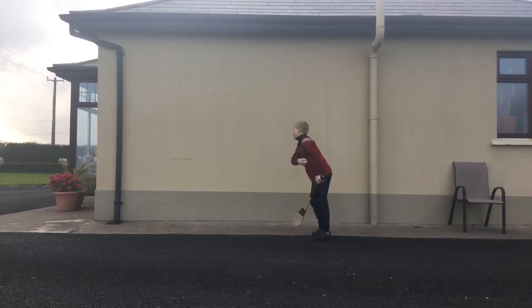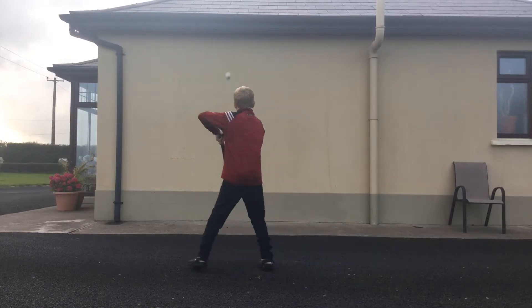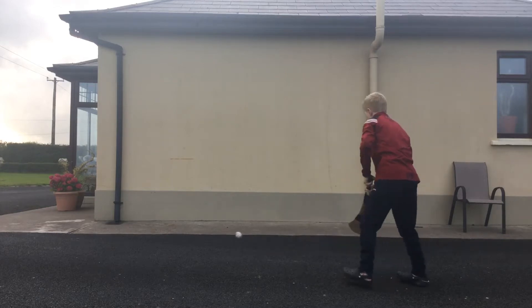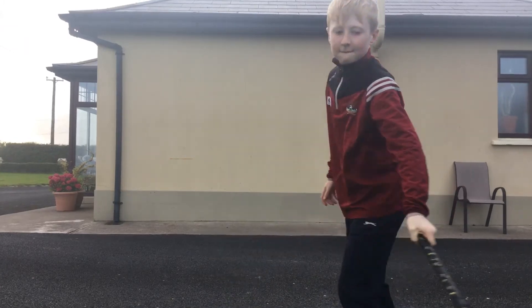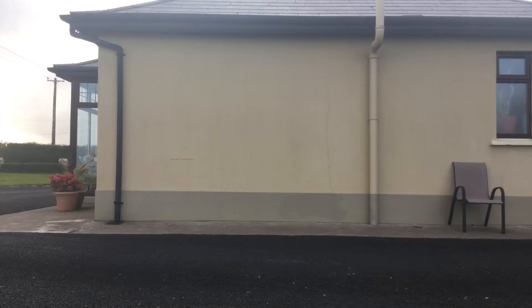That's how I got good at hurling — keep putting the ball up the wall every few days. Gutters are an absolute pain; the ball can go absolutely anywhere. Obviously I'm not going to be doing it for 10 minutes in the video, or else we'll be here all day.